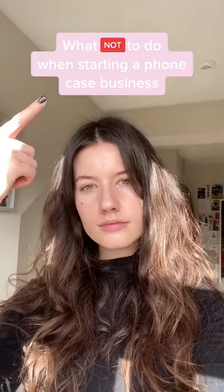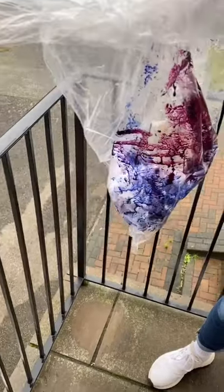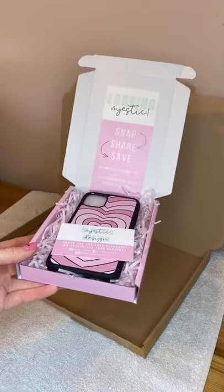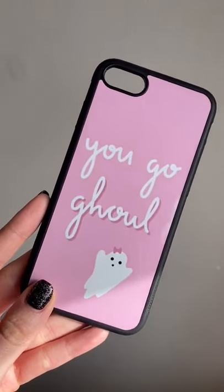What not to do when starting a phone case business: order from bad suppliers — look at how awful that quality is. If you decide to print them yourself, do not let your boyfriend anywhere near the ink, and do not print the design too big for the case. Also double check you've actually ordered the right size box. And lastly, don't force yourself to put a product out there just because you spent ages on it — I hated this design.